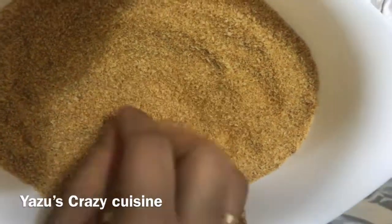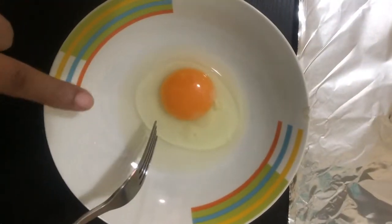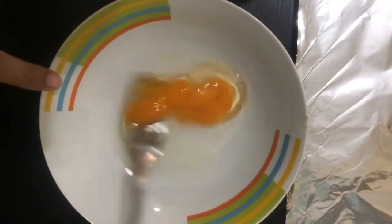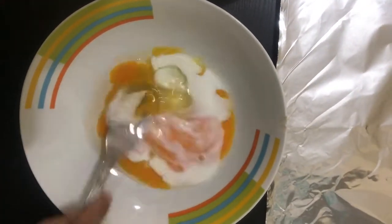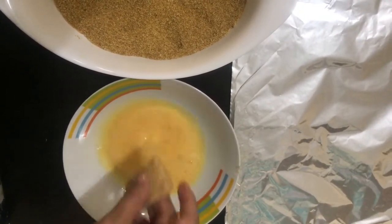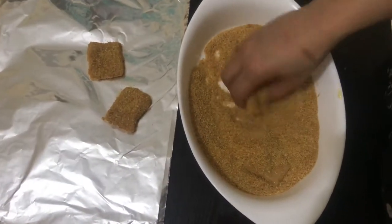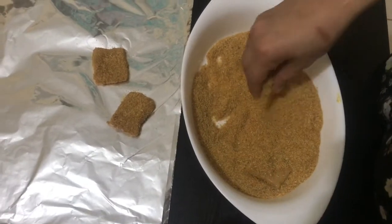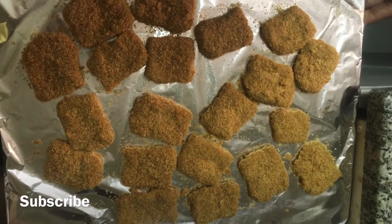We will mix it as well. Add 1 tablespoon of milk and mix it in well with the breadcrumbs. I will put the nuggets in the middle and coat them with the breadcrumbs, pressing them in firmly.